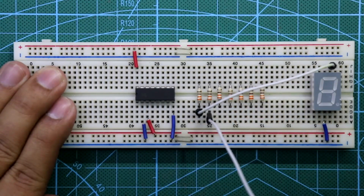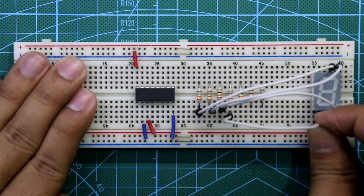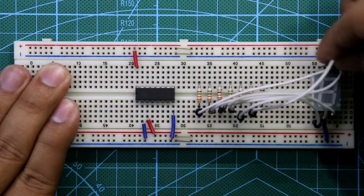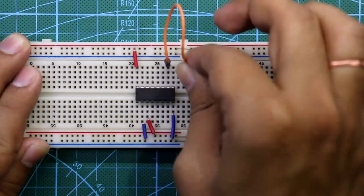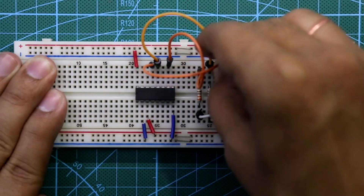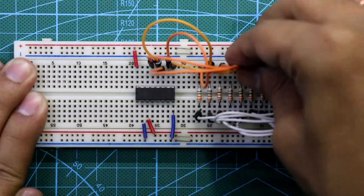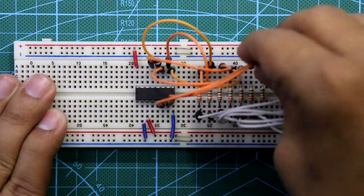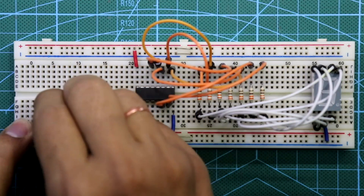Resistor A is connected to pin A of the display, resistor B to pin B, C to C, D to D, E to E, F to pin F, and G to pin G. On the IC side: pin 10 connects to resistor A, pin 12 to B, pin 13 to C, pin 9 to D, pin 11 to E, pin 6 to F, and pin 7 to G. Our display is now connected.